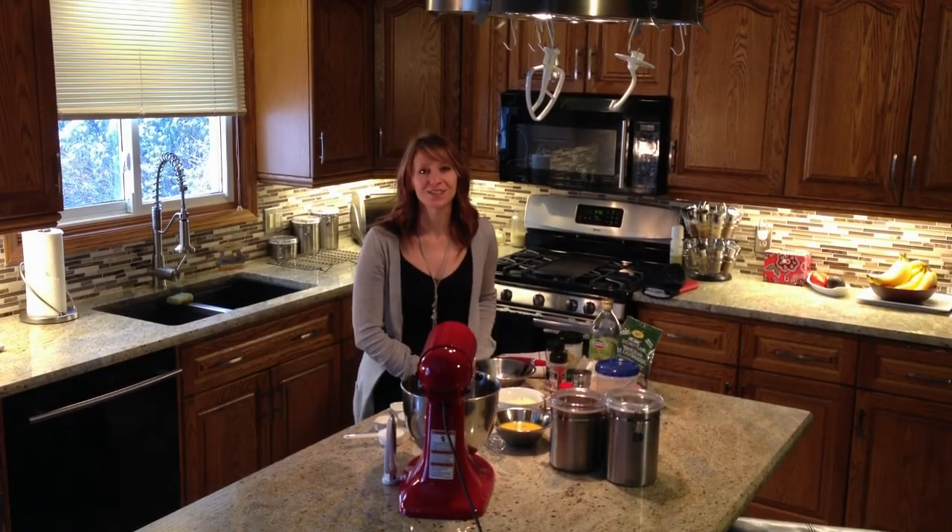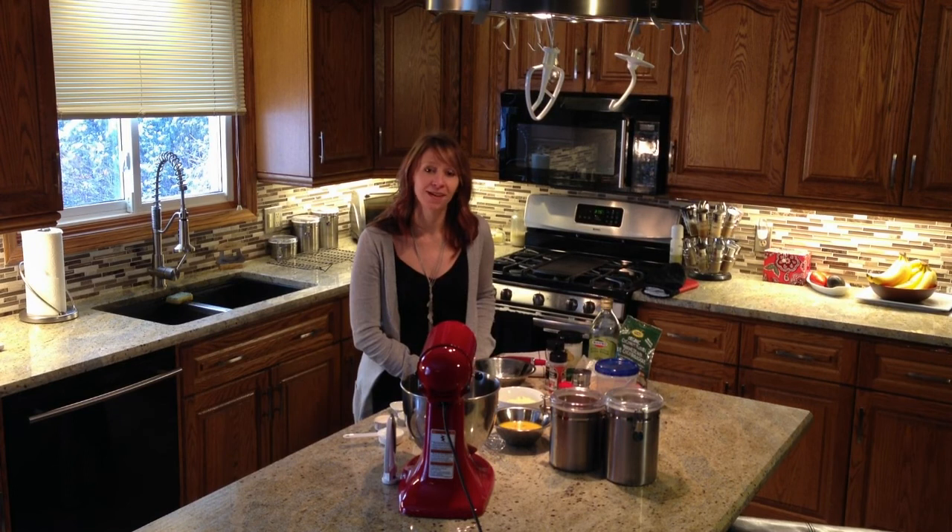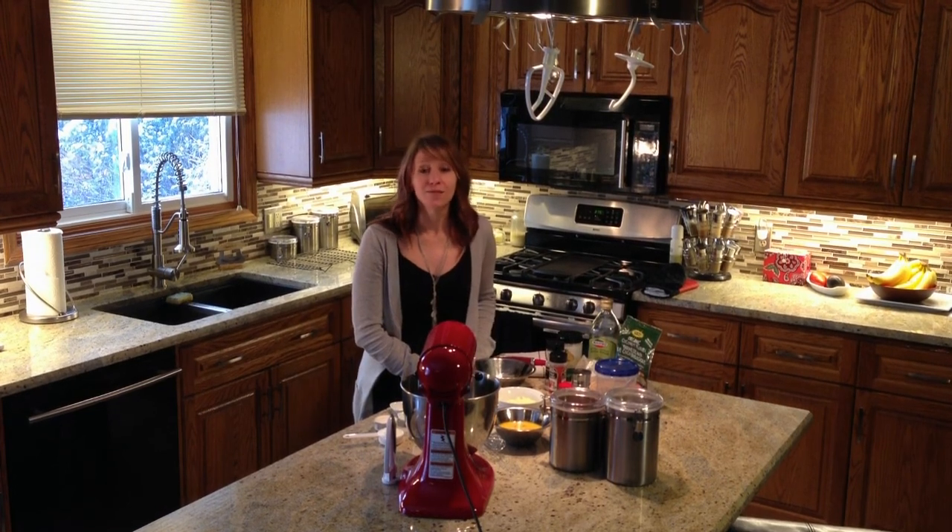Hi, and welcome back to Becca's Kitchen. I hope you've had a chance to stop by my blog at notdeprived.blogspot.com. And don't forget to follow me on Facebook, Twitter, and Pinterest.